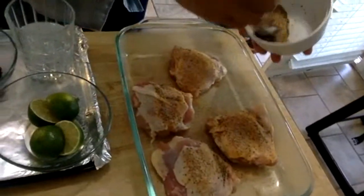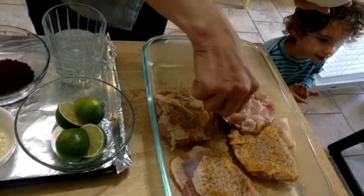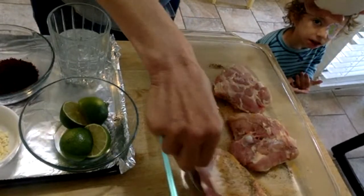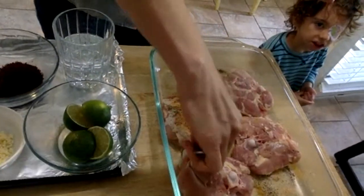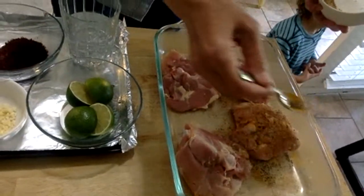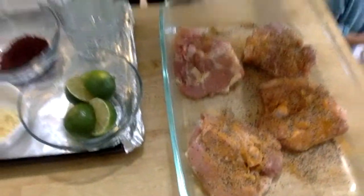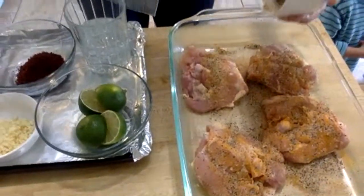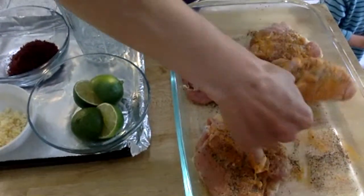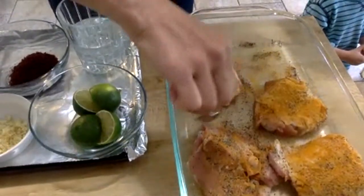You take this beautiful spice combination and you just coat your chicken thighs with it. They have this really gorgeous orange and black thing going on. And if you've ever cooked with turmeric, it's a really interesting spice. It is in virtually every Persian recipe that involves meat — poultry, lamb, or beef. And it takes a little getting used to. It's very kind of earthy, but it adds a depth of flavor and a base note and a richness that really becomes addictive.